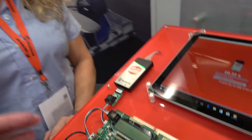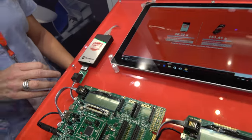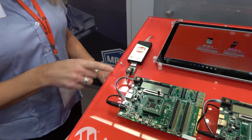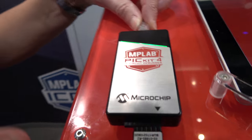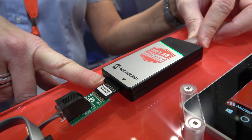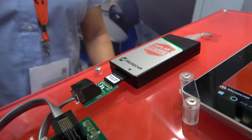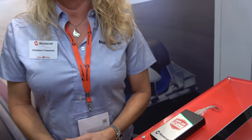So how does it work? Where do you connect it? You connect it through a USB cable to your computer, and then you connect this to your target board. This is an 8-pin serial inline header. The previous version had 6 pins; this one has 8-pin so that we can support other debugging protocols in the future.